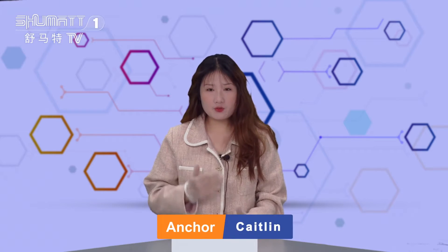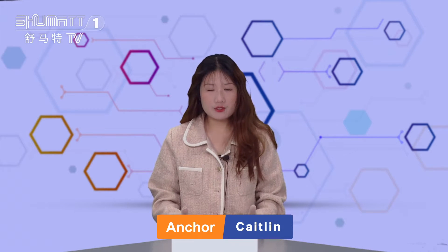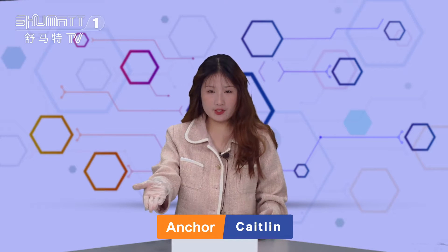Hello, ladies and gentlemen, welcome. It's our Shuma's channel. I'm Kittin from Shuma, China. Our company is specialized in common rail diesel parts. Today, I will introduce you this kind of fuel injector.